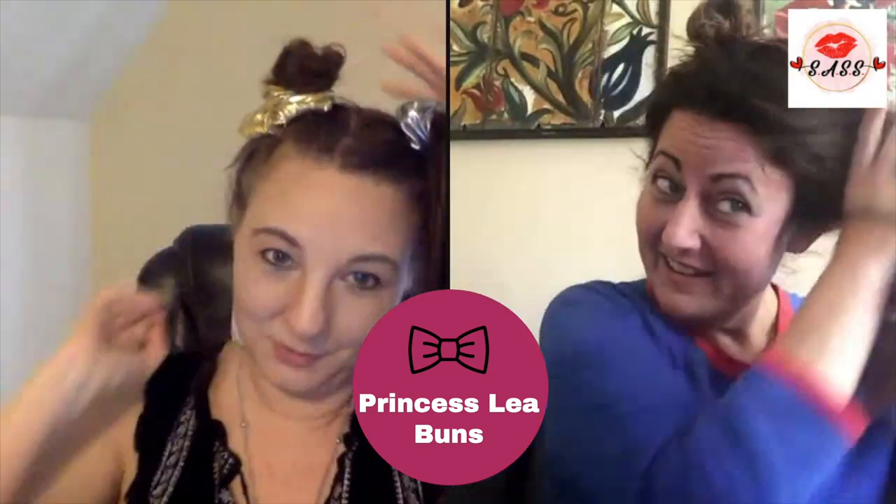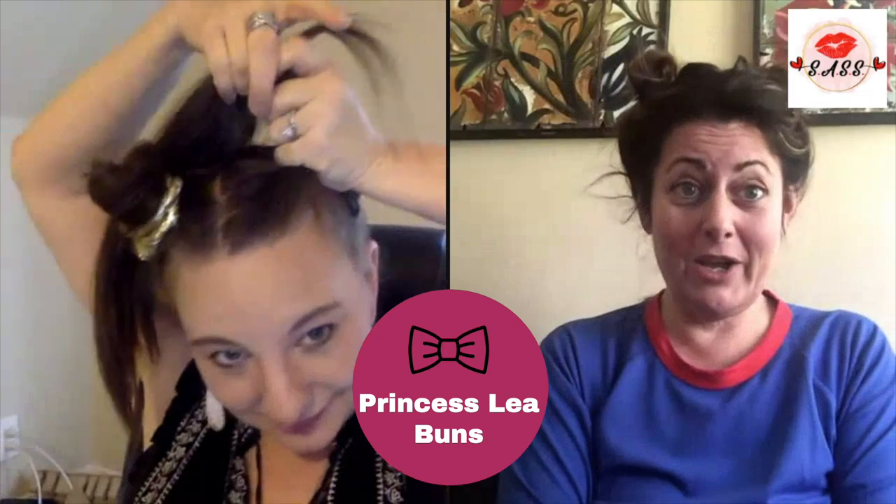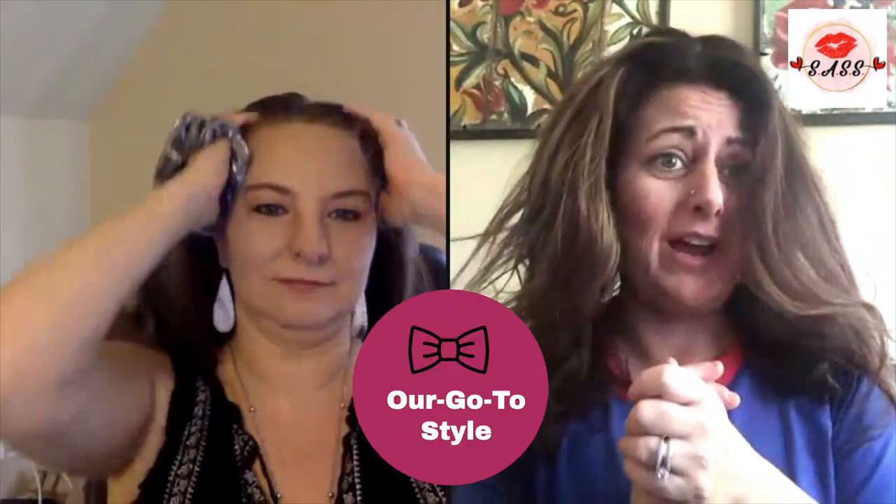Next is Princess Leia buns — there we go, that one side. I have to say, out of all the options, I'm feeling this one. I think it makes my eyes pop and my under-eye bags disappear! Last but not least is our go-to style. I don't even bother with the brush, guys — this is my go-to. This is the face of Sass!